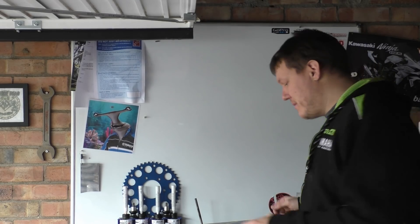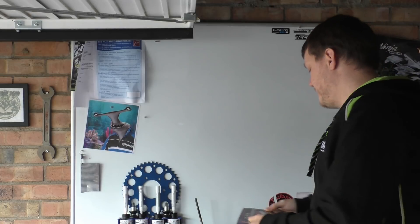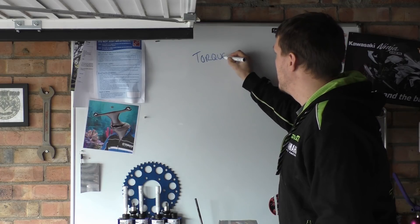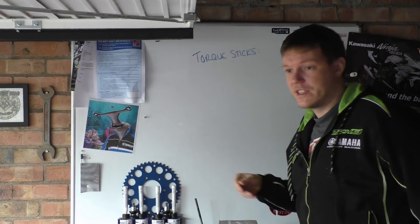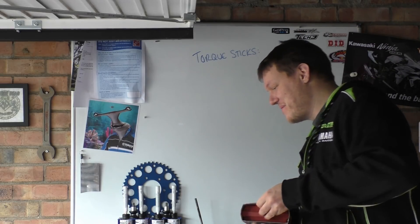My name is Matt, welcome back to the shop and today we're talking about torque sticks. So that's these bad boys. I've never seen these before, never heard of them, never seen them.